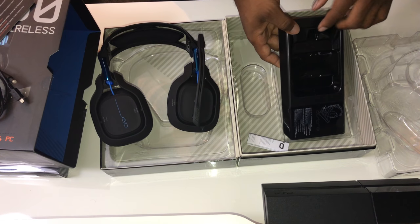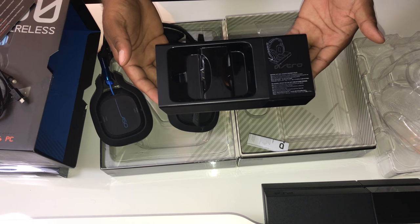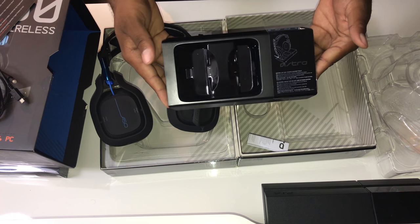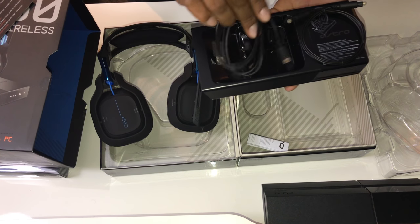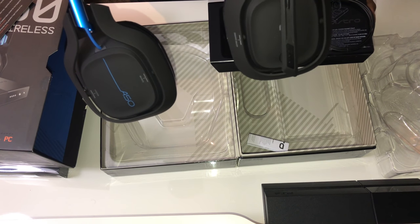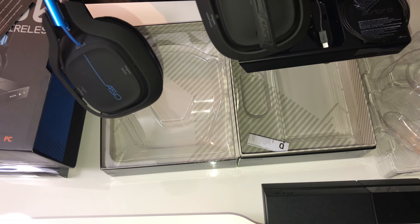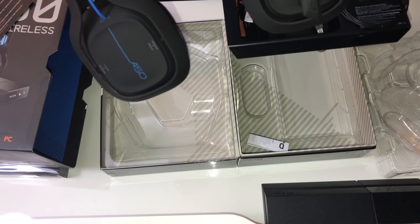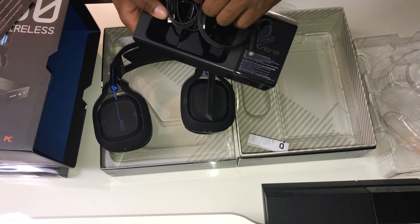The base station is something brand new to Astro's A50 and I'm going to go into more detail about it — this thing looks sexy. This is all that comes in the box. I know people are used to having so many more cords, but this is it. If you want a pair of A50s, this is all you need. Make sure you check out the link in the description.